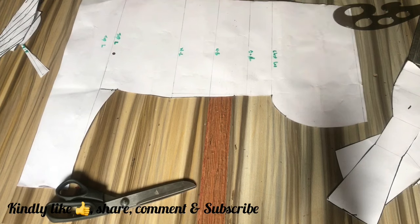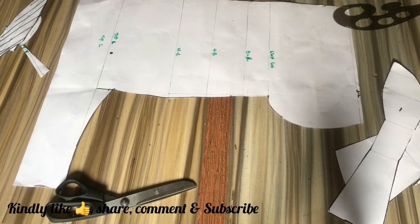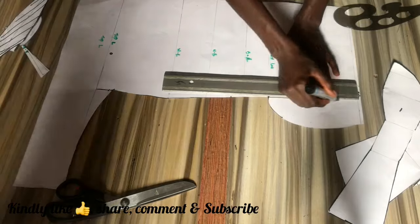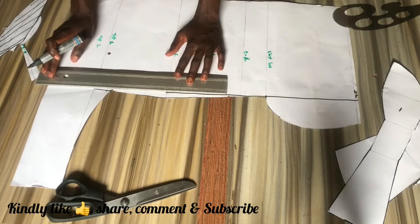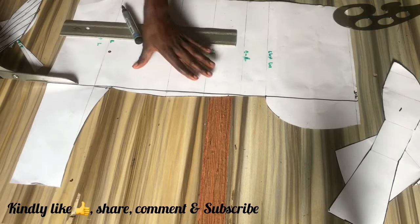Now we're going to be using this other side of our pattern paper to draft out the back part. I'm just going to label the top line as the shoulder line and cut out a straight line to make the pattern paper much more easier to work with.